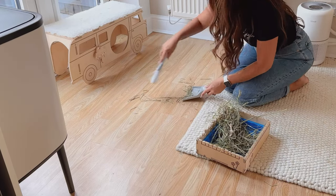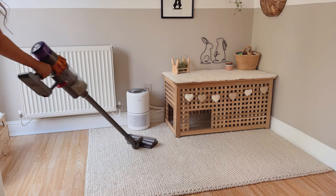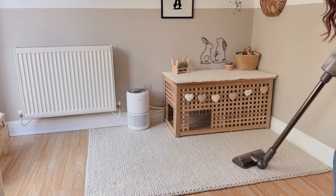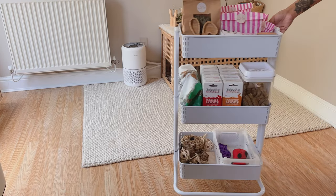I then sweep up any big bits of hay first, just to avoid clogging up the hoover and damaging it, and then I give everywhere a quick hoover. I'm using our Dyson V15 Detect Absolute, which I must say is the best hoover I have ever owned — and I have owned a lot of hoovers.